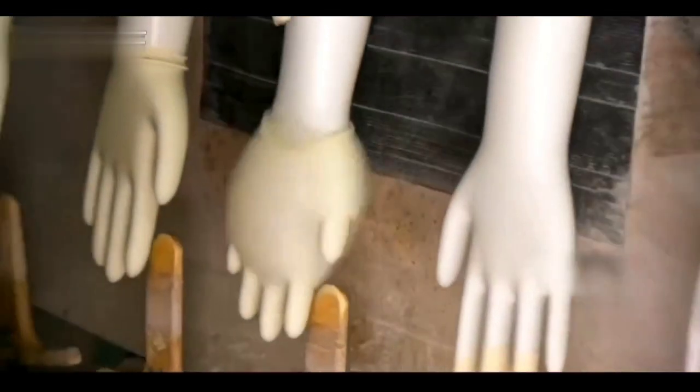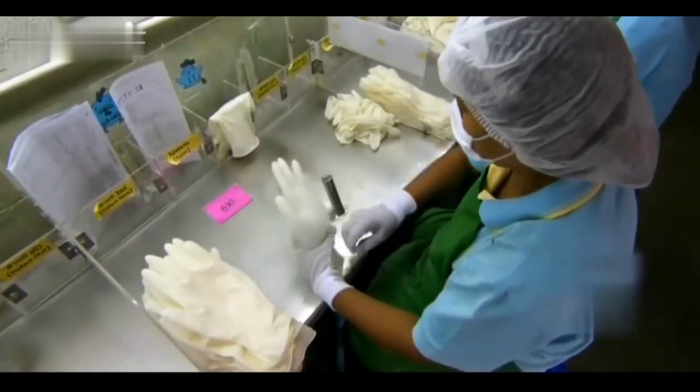Natural latex gloves, on the other hand, are removed from the mold with light pressure and a gentle blow.